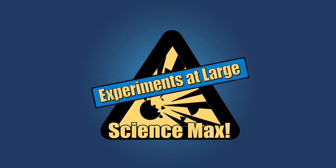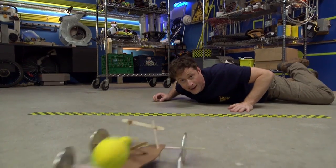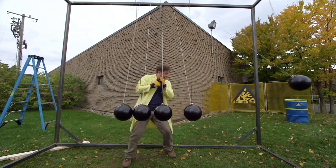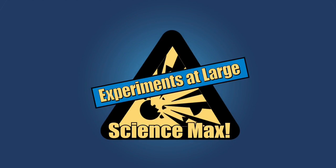Experiments at Max! Science Max! Newton's third law is the science behind balloon-powered rocket cars. It's also the science behind a maxed-out rocket car that I can ride. Plus bowling balls and an interrupting sign. Today on Science Max Experiments at Large.